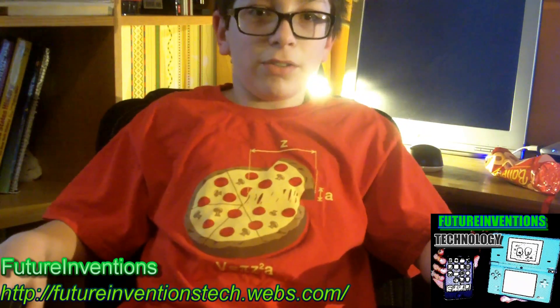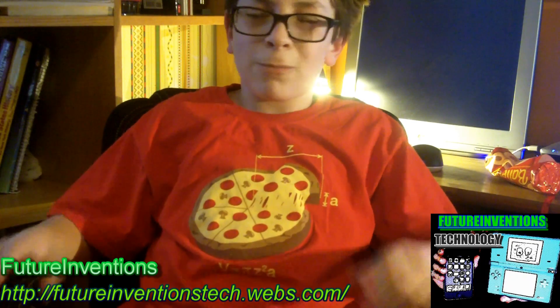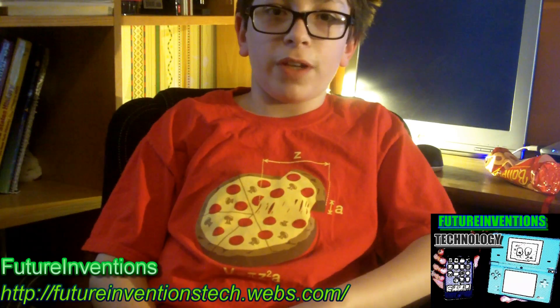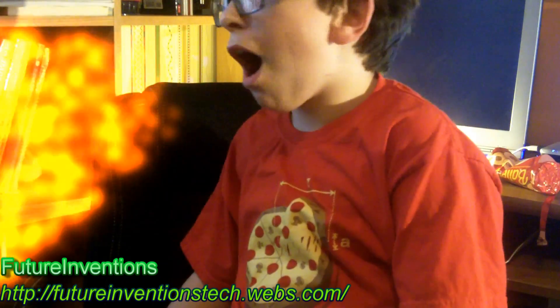So now I'm gonna talk to myself in this video. We'll do that later, but first we'll go through some more effects. I'm gonna breathe fire. And now it's fall and the leaves are falling. Yay!